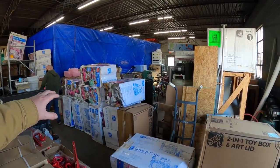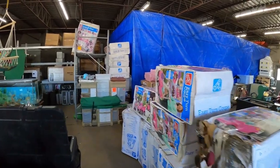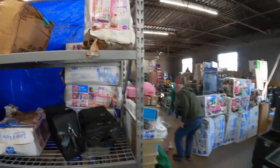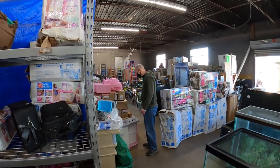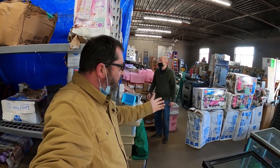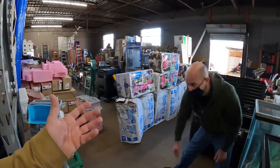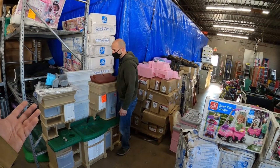Ryan struck a very nice deal with this lady. Yesterday, he posted all these leftover Step 2 toys that we got from Toys R Us when they closed down over two years ago. We still have quite a few of them. A lady came in yesterday, bought a few, filled up her truck. Then this morning she came back and decided she's going to buy it all. I guess she helps raise money for a cancer foundation — for her sister who has cancer. Her husband puts all the toys together and she sells them, with all the proceeds going to a cancer foundation.